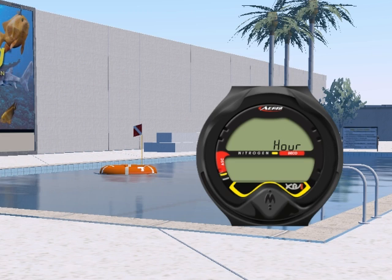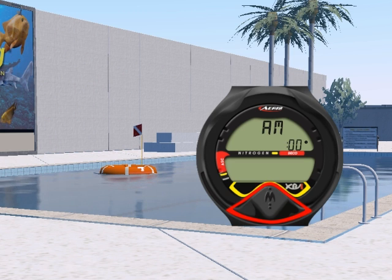Let's get started. First, we will give you an overview of the XR1. Then, we will cover its features. And we will explain how to read the display and how to navigate the various screens using the single button.